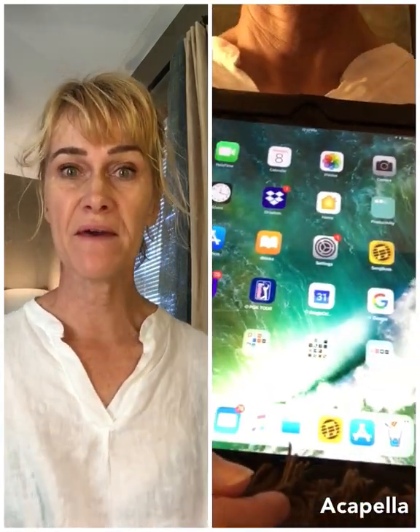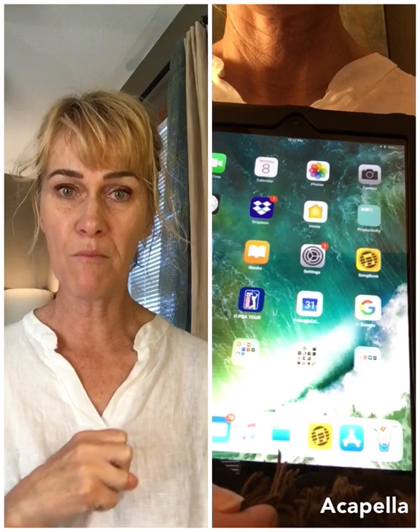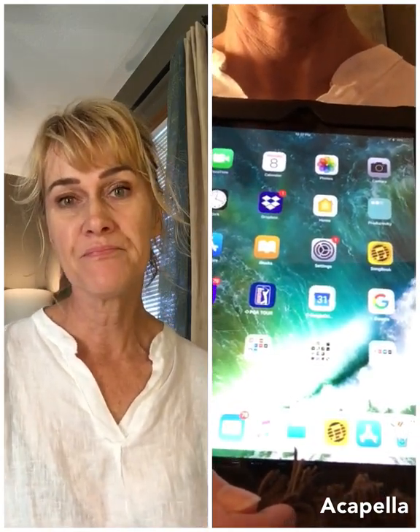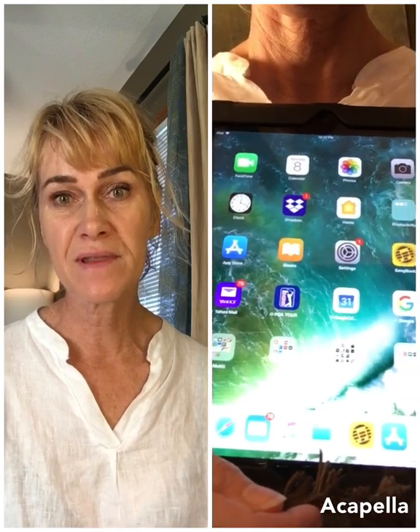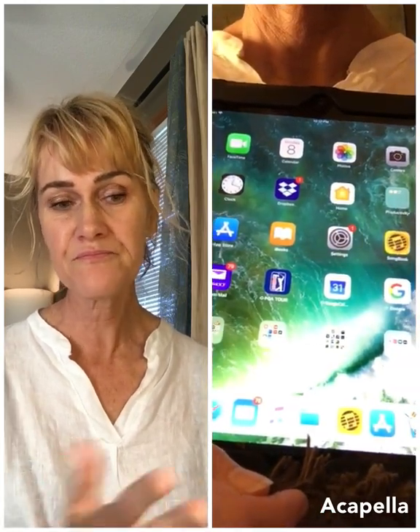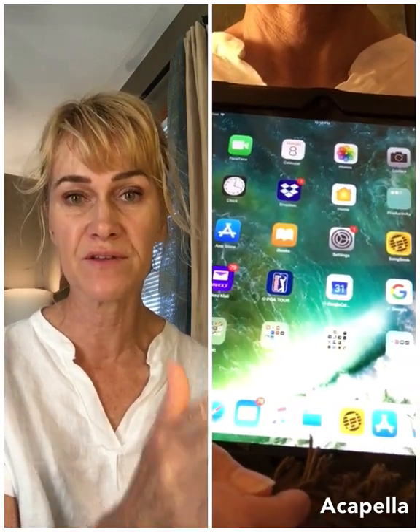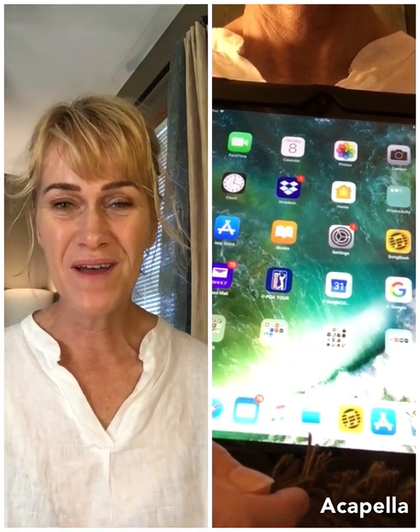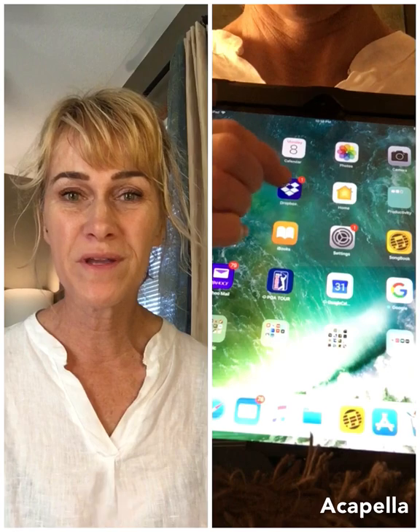You want to get the files from my Dropbox into your Dropbox. You can just go to the link that's on the website, probably right beside this video, and get the files that way. Click on there and they will go into your Dropbox.